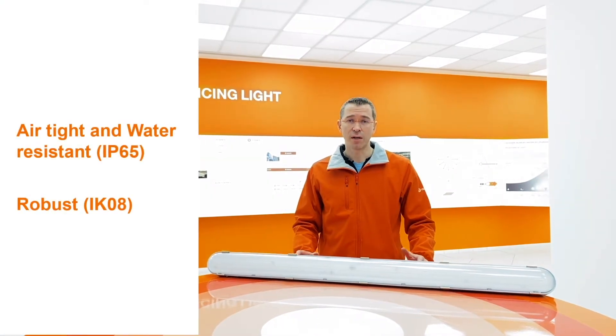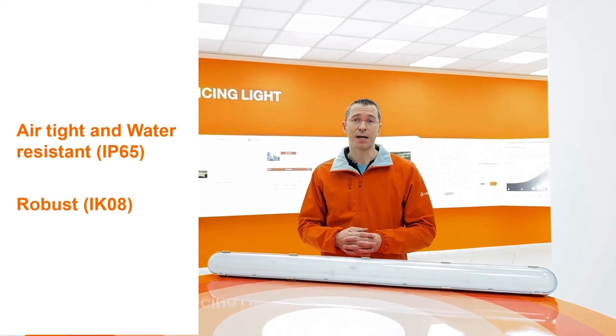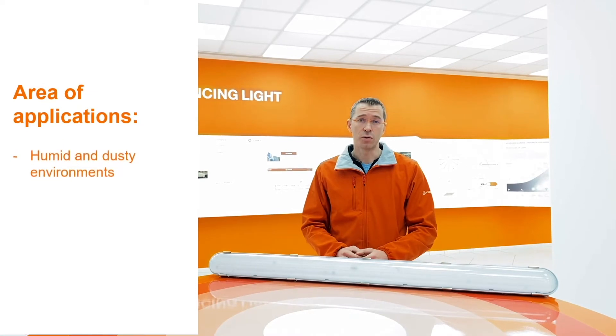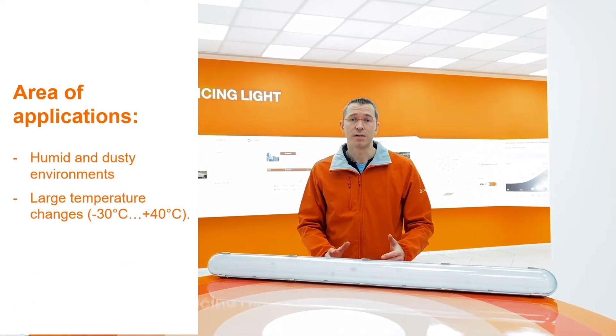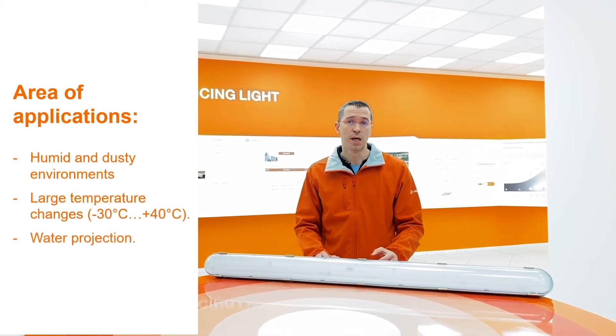Firstly, you have to know that one of the most important features of the new damp-proof IP65 is its tightness and robustness. That's why it suits humid and dusty industrial environments, areas with large temperature changes and where water projection can occur.